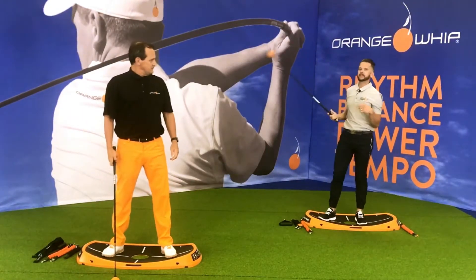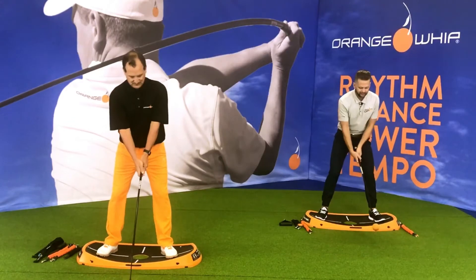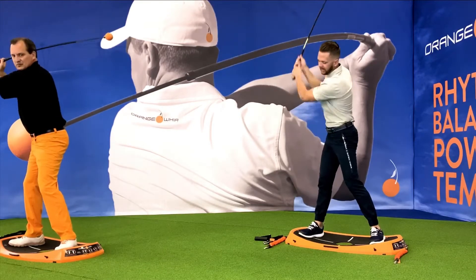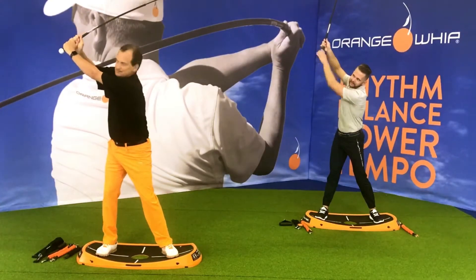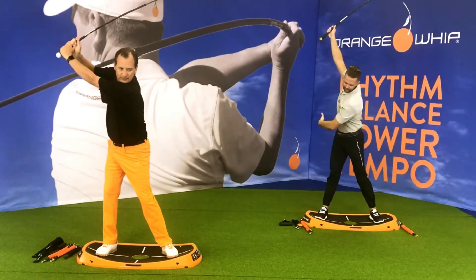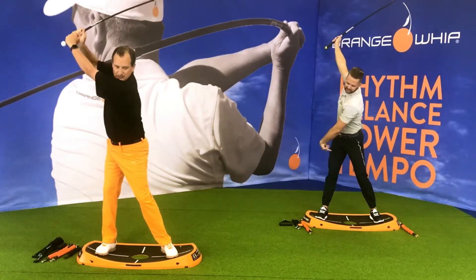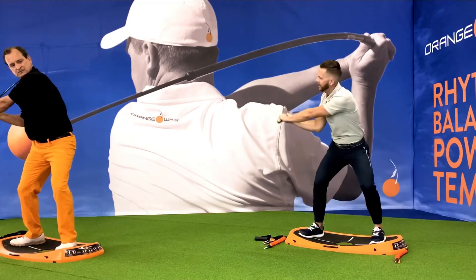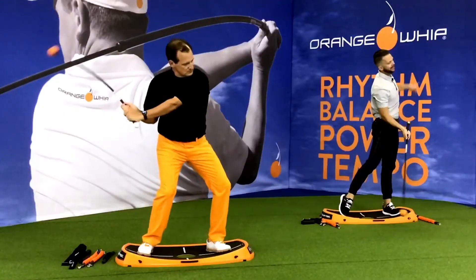Last but not least, we've got Statues of Liberties — a dynamic movement. In a regular golf setup, I'm going to go back into a backswing and reach, reach, reach. I'm driving through, getting tall through that trail leg, and with both hands on the whip in my dominant side grip, I'm reaching that whip up — showing that Statue of Liberty up in the air. That gives me a nice stretch through my midsection. I'm pushing up with that trail foot, sternum pointing away from the target. Then I transition by sitting back and down, feeling rotation, which flattens the whip out and lets it fall behind me. From there I drive through those hips, stand up tall on that lead side, and finish the swing.